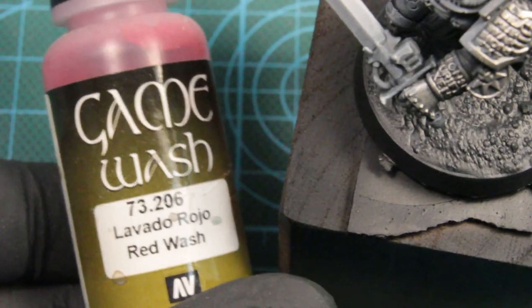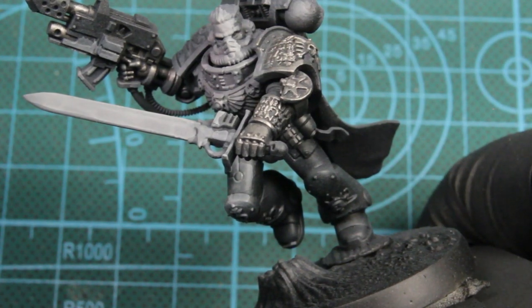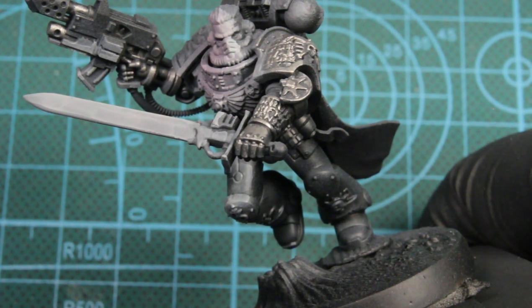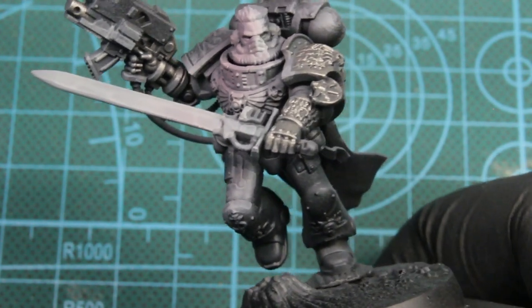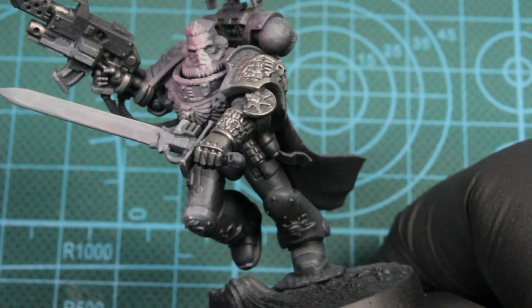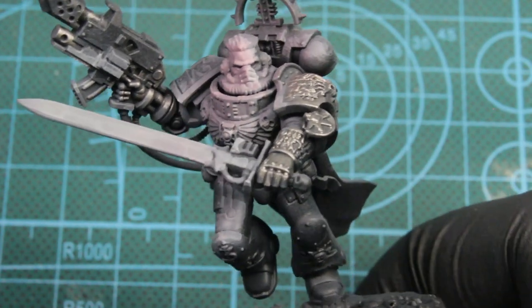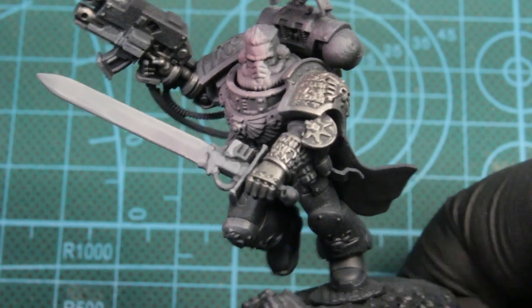Next we're using red wash. The Vallejo washes, they like to dry really matte and give a tarnished look. We're just using this through an airbrush, catching all that highlighting that we did — basically just putting a filter on the whole thing like a red tint.